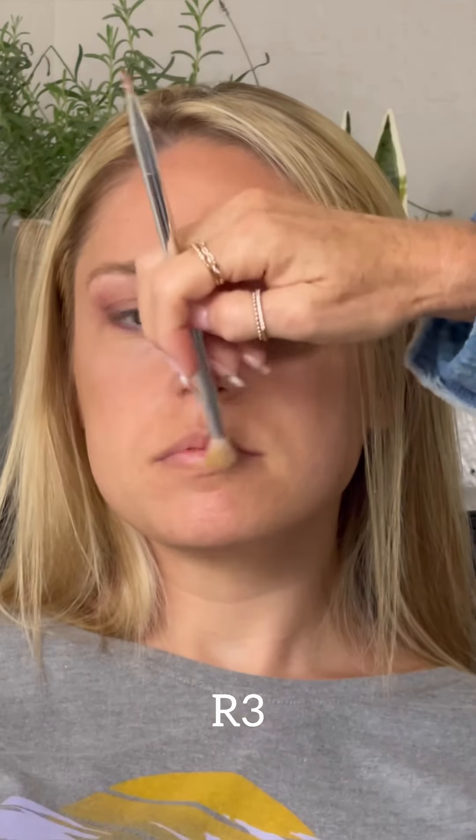Red 3 right there in the center part of her lip — and she is all done! Look how stunning!